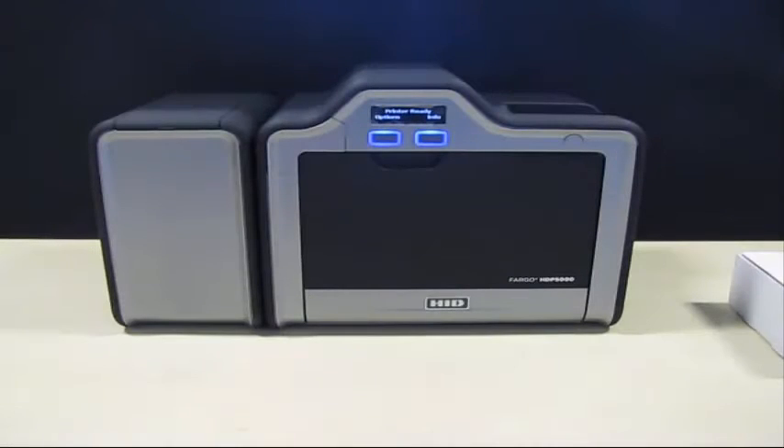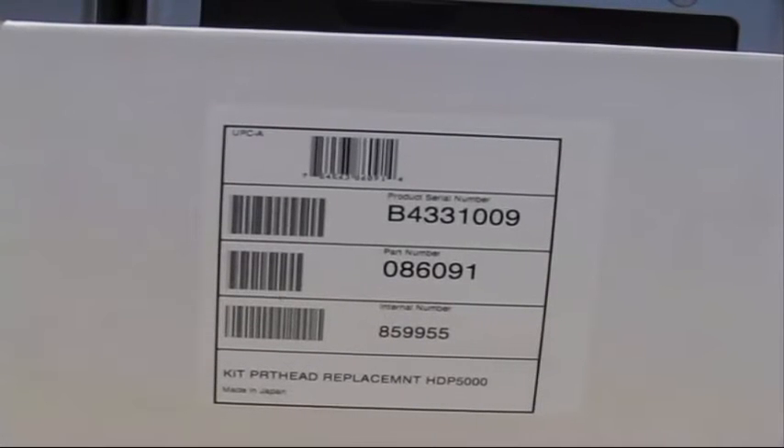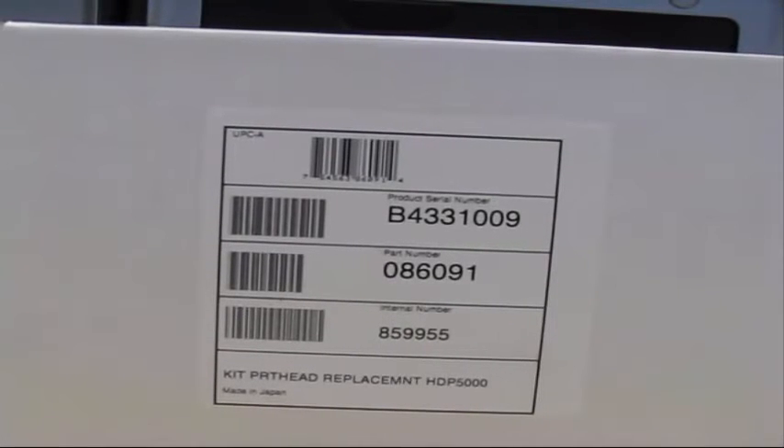This procedure should only be performed by HID trained technicians. Print head kit part number 086091 should be used.